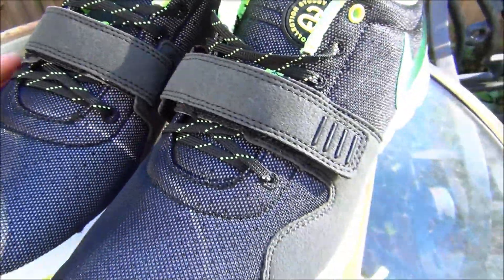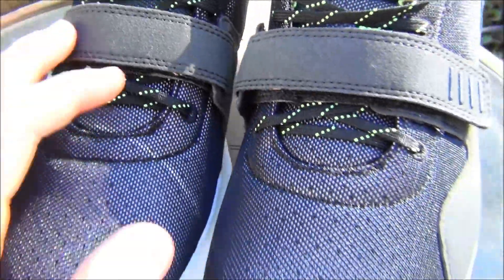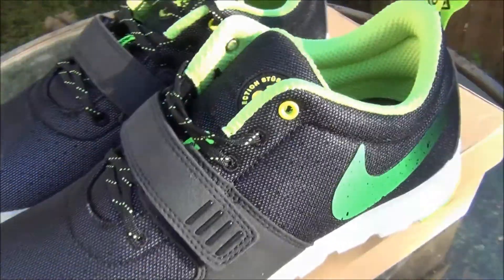Anyways, these shoes are just sick. I'm gonna throw these on feet and give y'all a look.